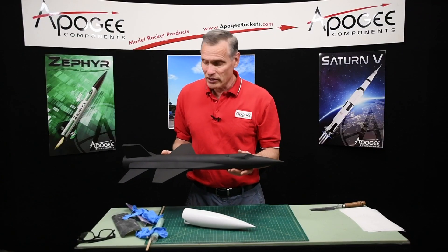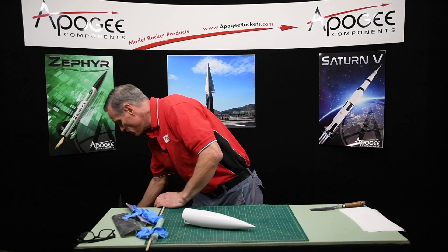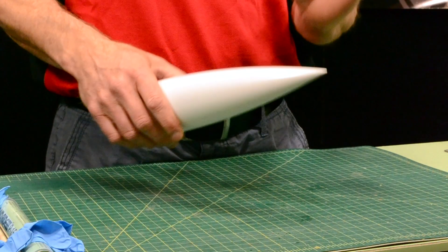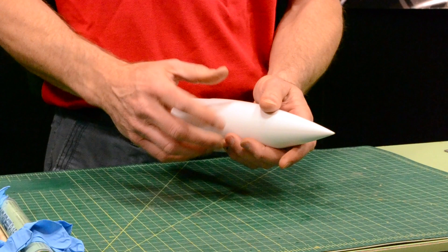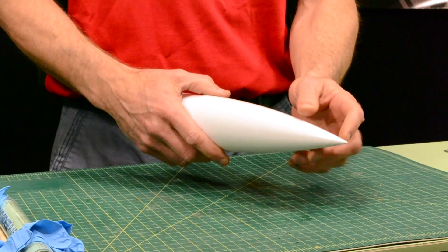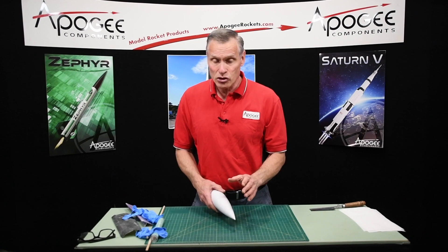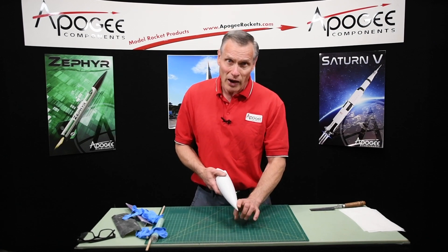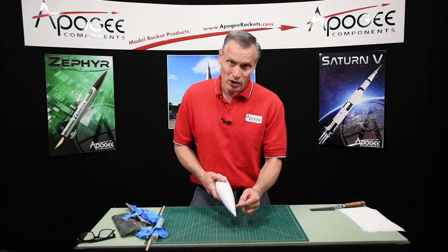So how do you do that? These nose cones are hollow, so if you started rounding it off, you would actually get into the hollow part of the nose cone. So what we need to do is fill that area at the tip with epoxy, and then we can round it off.